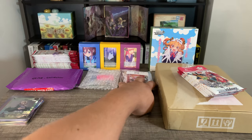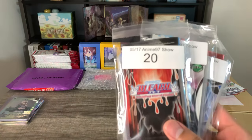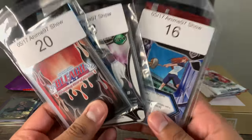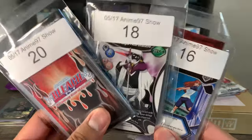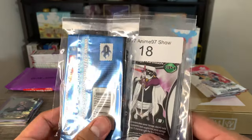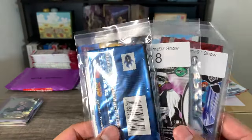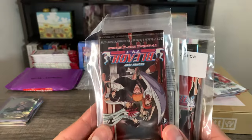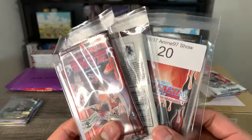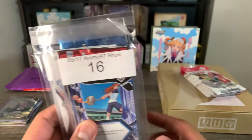Next up, we got some Bleach cards. I got them from Anime 97 Show on Whatnot. To be honest, these are the only cards so far that I do regret getting. I wanted to get them because when I saw the stream the pack looked pretty cool, so I was expecting the cards to be cool as well. But in the end they weren't that great, so I won't be displaying these next to statues. These will definitely be freebies that I'll be giving away on my Whatnot.